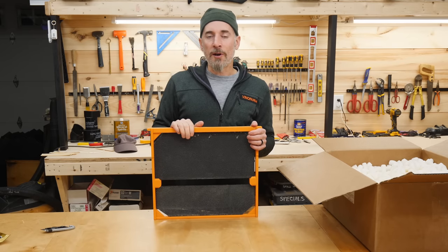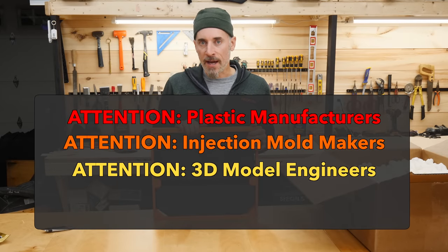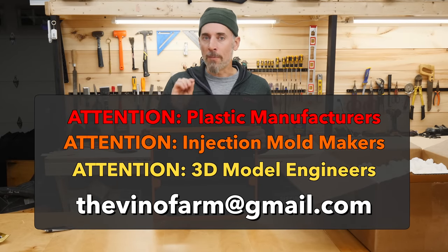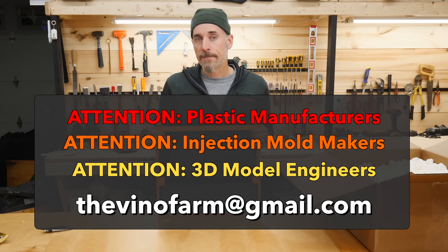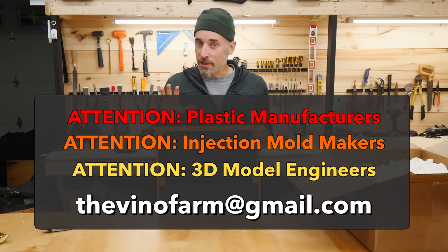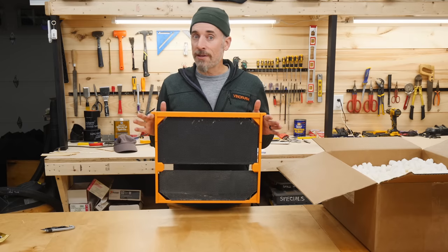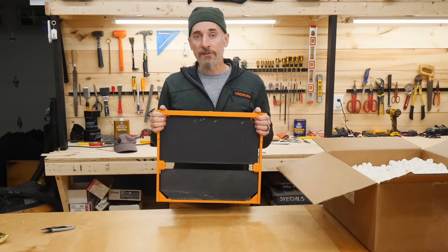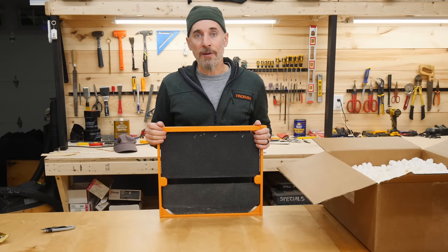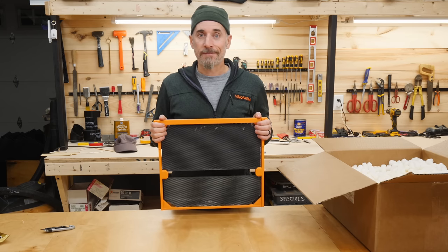I want to know who out there is interested in getting some of these frames. Also, if you're in the injection molding business or you're a mold maker and you know how to make a mold for injection molding, please contact me at this email address. I think this is the future of beekeeping — it's definitely the future of my kind of beekeeping, and I think a lot of people out there are with me on this. Please comment below anything you want to say, I'd love to hear your thoughts, and stay tuned because this is just the beginning. I'll see you next time.